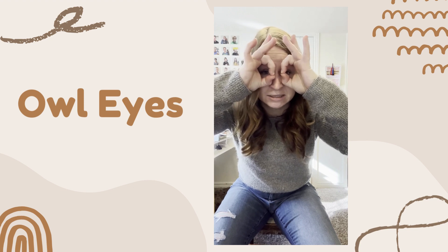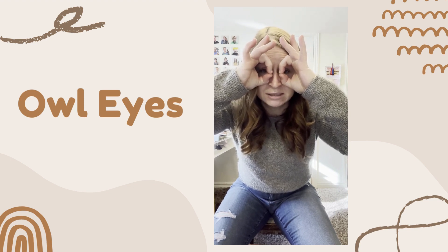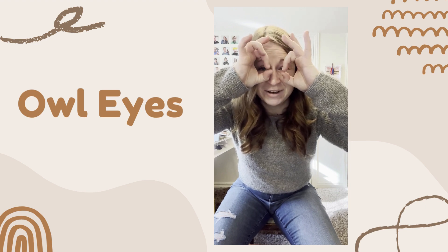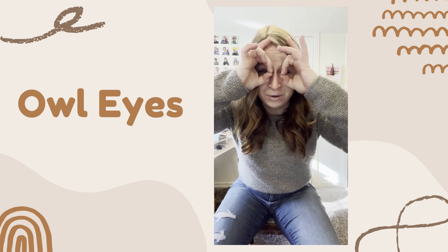Second finger's turn is next. Same thing — two bends, tip of finger to tip of thumb. Second finger, second finger, second finger — hoo, hoo, hoo.